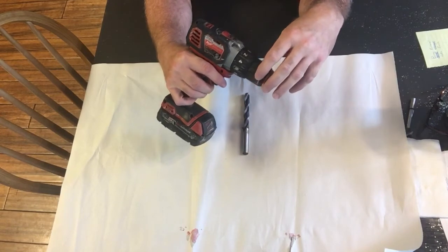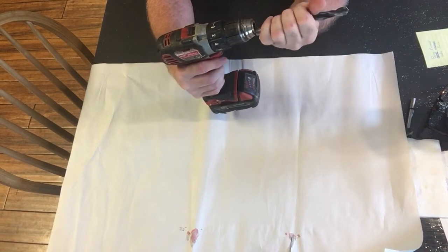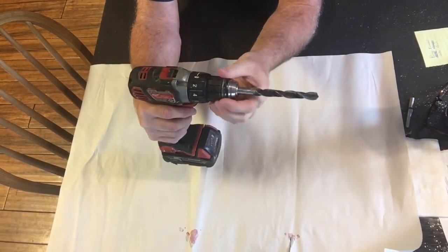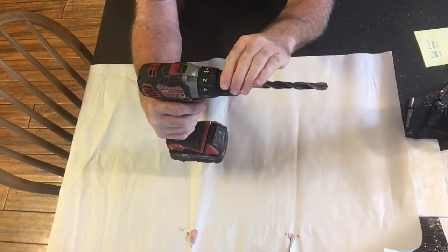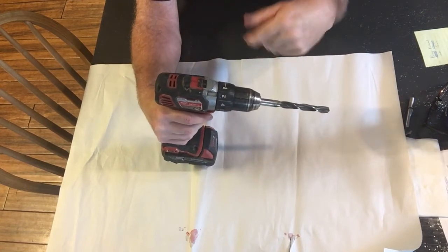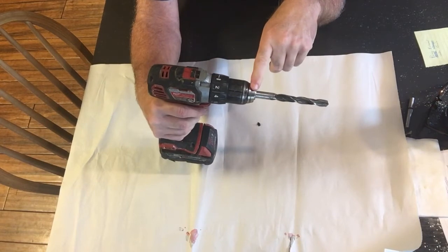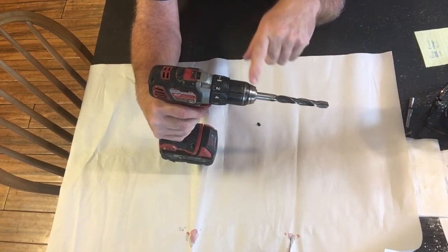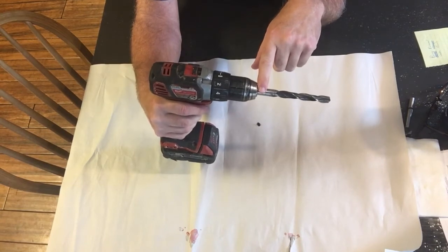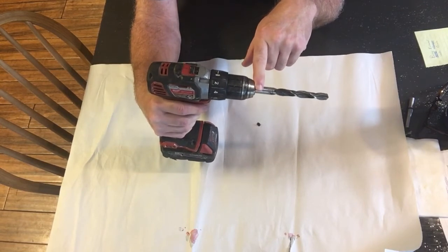When you tighten the chuck on some cordless drills — I'm not sure they're all this way — you have to tighten it all the way, and then click it the other direction back towards the loosening direction, contrary to what you might think. And that locks the chuck. If you don't do that, then the bit is going to fall out. I guess it pays occasionally to read the instructions the manufacturer provides — I would have known that had I done so.